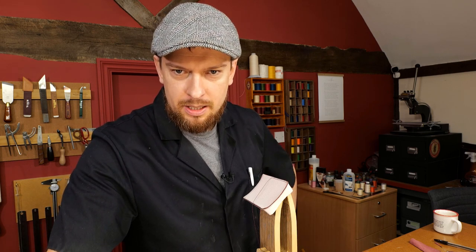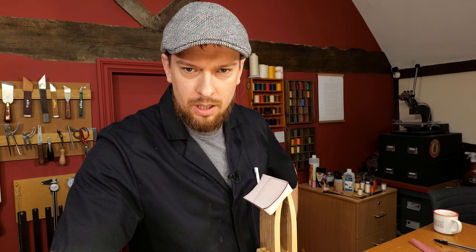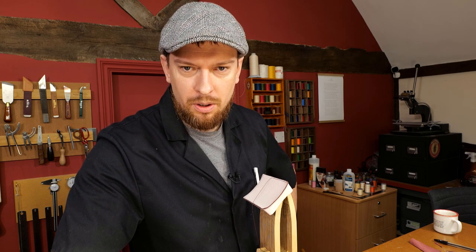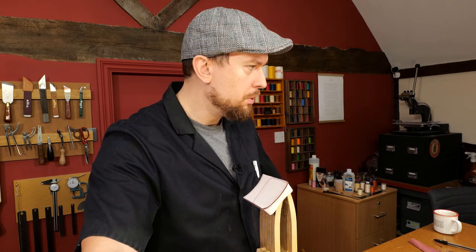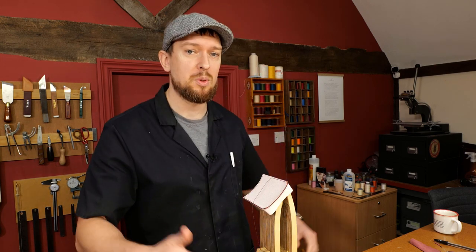I am a hobbyist, but I think there is no substituting a bell skiver. Does the skiver machine require a lot of upkeep? Not really — but it does require a good amount of skill, not just to set up but also to use.